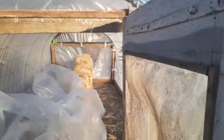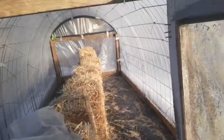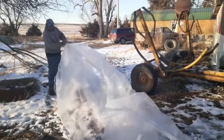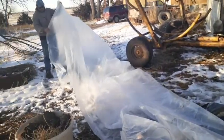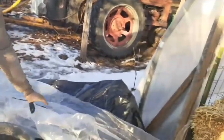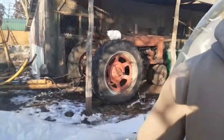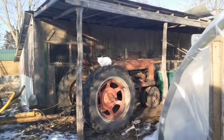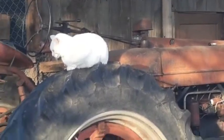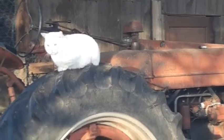Look at the hay inside there, guys. It's like a tent, but it's not a tent. Look at the cat sitting on top of the factory tire. Say hi, ball. Oh, he's so cutieful.